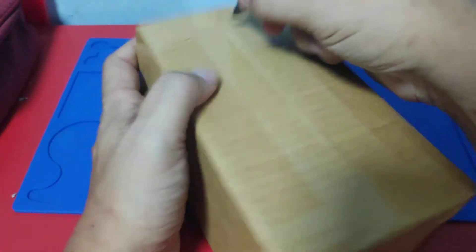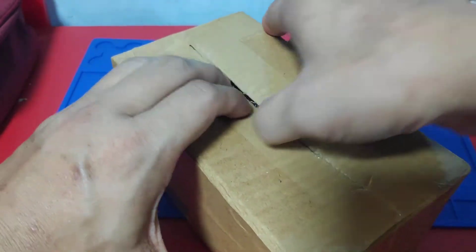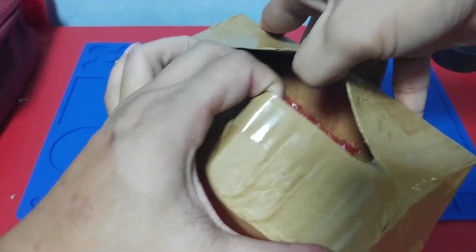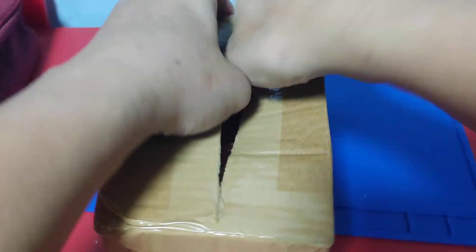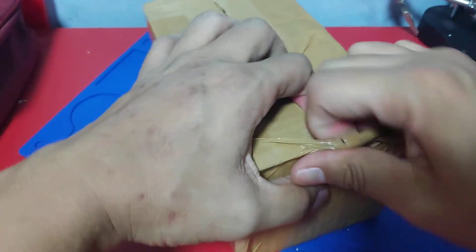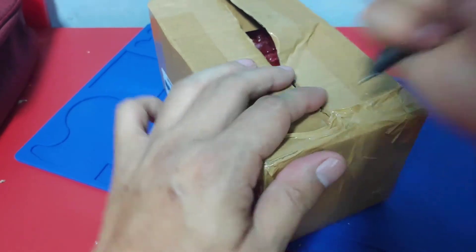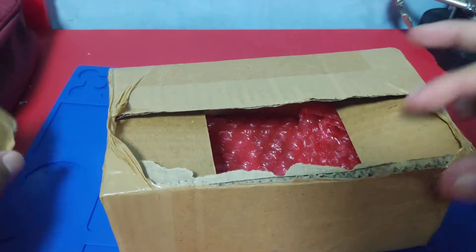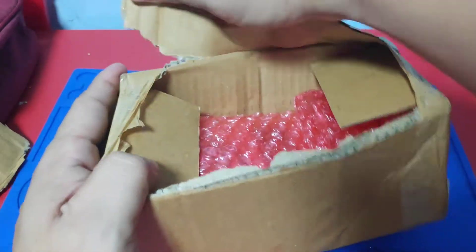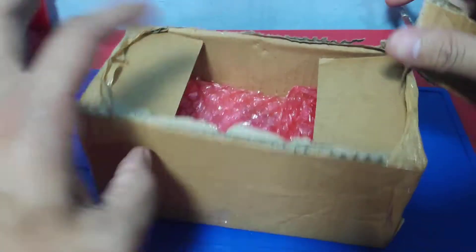Let's see kung ano ang laman ito. I ordered an OMG Cable plus yung programmer niya. For those who doesn't know, an OMG Cable allows you to take control of the cellphone na kung saan siya naka-attach. Paano siya nagtitake control is pag isinuksok mo siya doon sa cellphone na yun, it will have a Wi-Fi enabled.